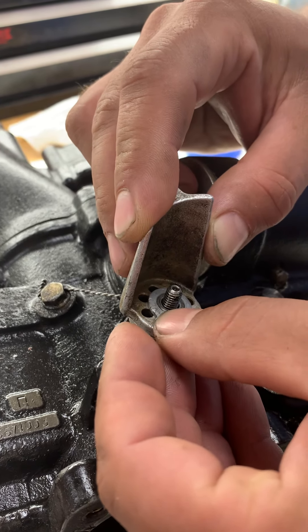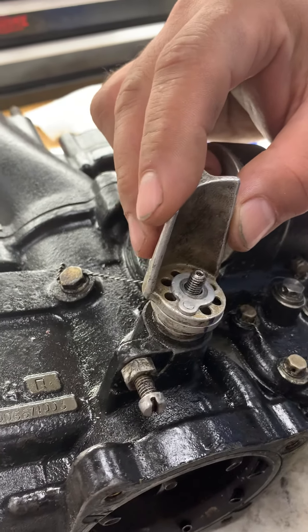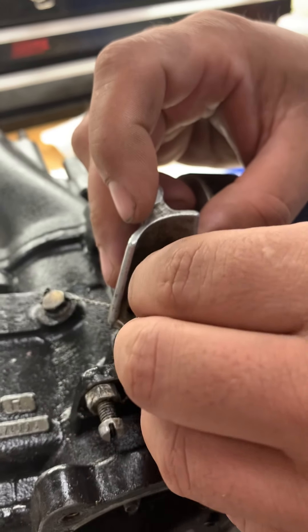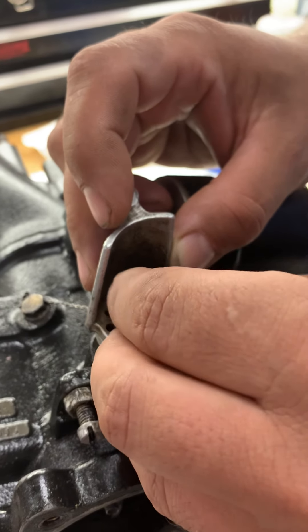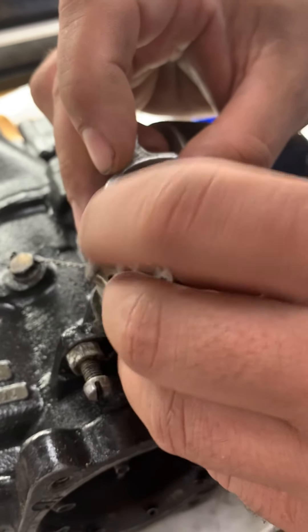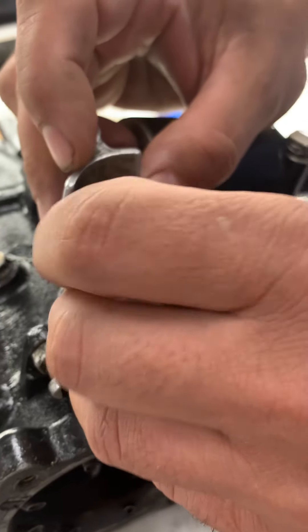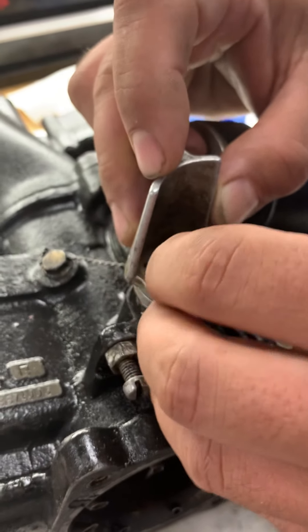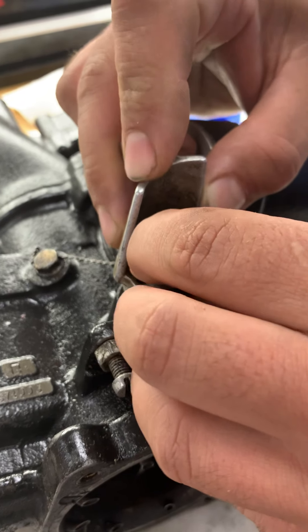You're going to push that down, and then you actually have a washer between here and the castellated nut. Then you're going to put that castellated nut on. Before you put that castellated nut on, double check the size of the hole for the cotter pin so you don't have to redo that. You're set up with the cotter pin.